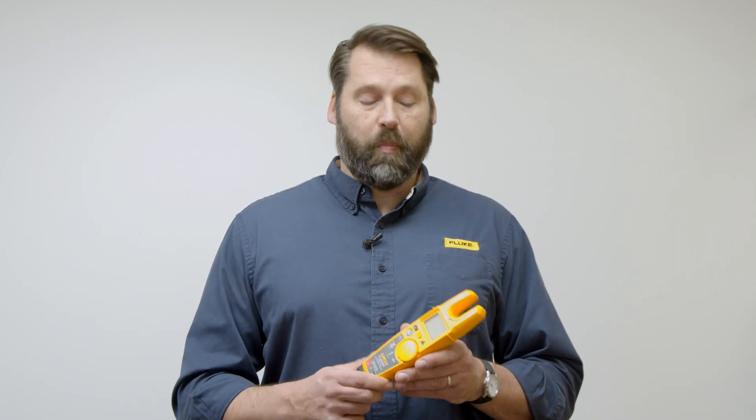Hey everybody, how you doing? This is Adam Weiser with the Fluke Corporation. I'm the territory sales manager for New England and I'm here today at Test Equipment Depot to talk about the new Fluke T6 1000 Pro. This is a newer and enhanced version of the ever popular Fluke T6 electrical tester. We've made some really cool changes to this product.